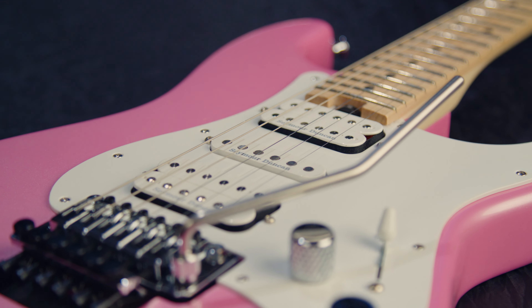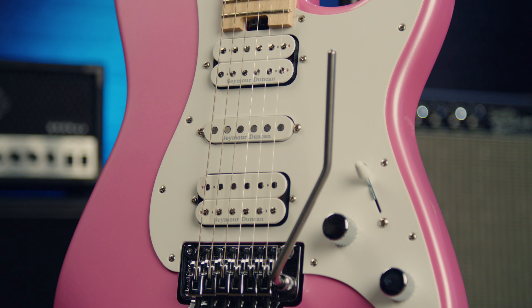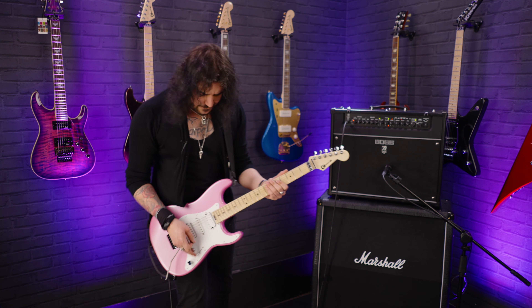One volume, one tone, five-way switch on the single-ply white pickguard. Three white proper Seymour Duncans — Distortion in the bridge, Distortion in the neck, and a Fat Strat in the middle. You're hearing me through a Boss amp, two cables, mic'd up with a Lewitt MTP 440 microphone.